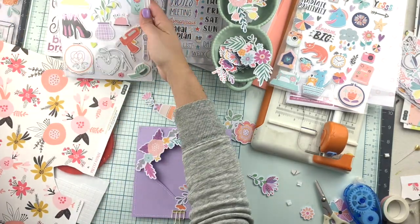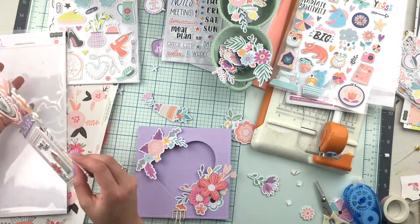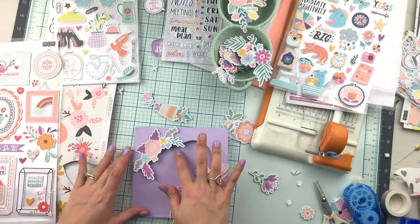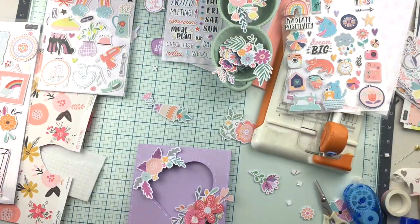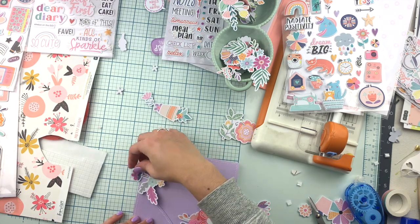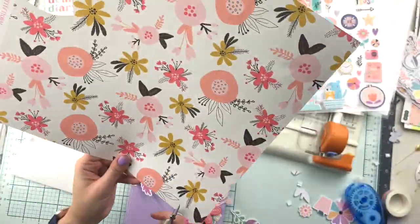Normally the cards are going to go to different people, so they don't necessarily need to match — unless you really want them to look super pretty when you take a picture for yourself. On this set, we're going with similar but different: different colors, but keeping the same card size and the same original idea, which is a heart shape in the middle as the star of our cards.